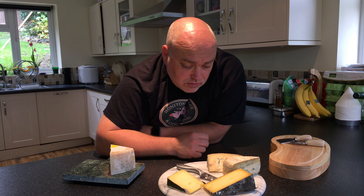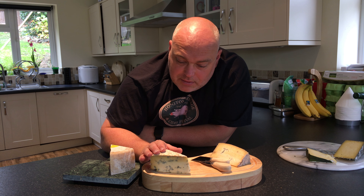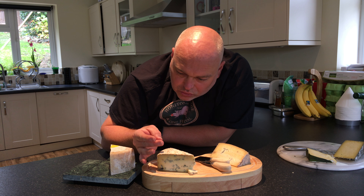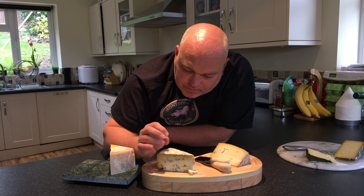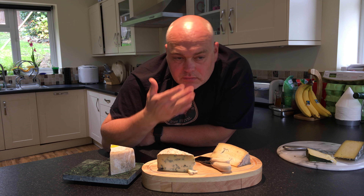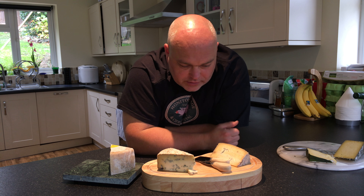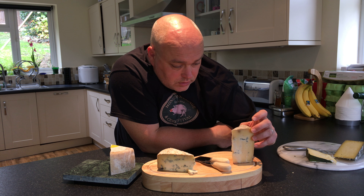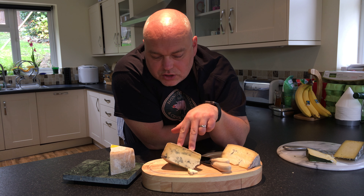Moving on to our last two. Here we have Dorset Blue Vinny — this is almost sandy on the outside; I'm wondering if it's salt, it could be crystals. It's not particularly salty though. And this is the Cornish Blue.